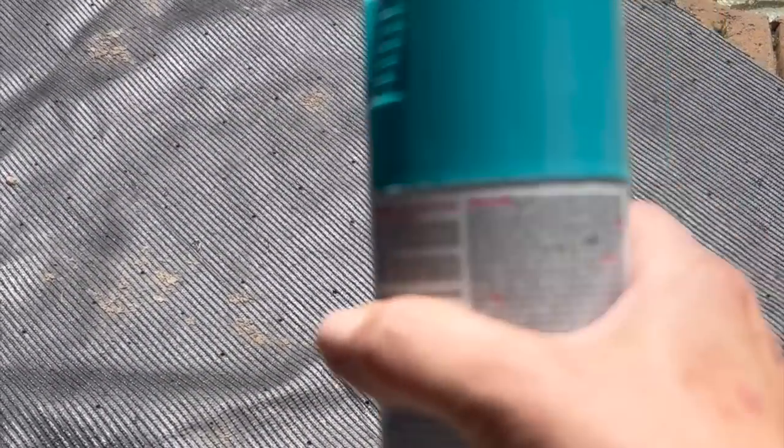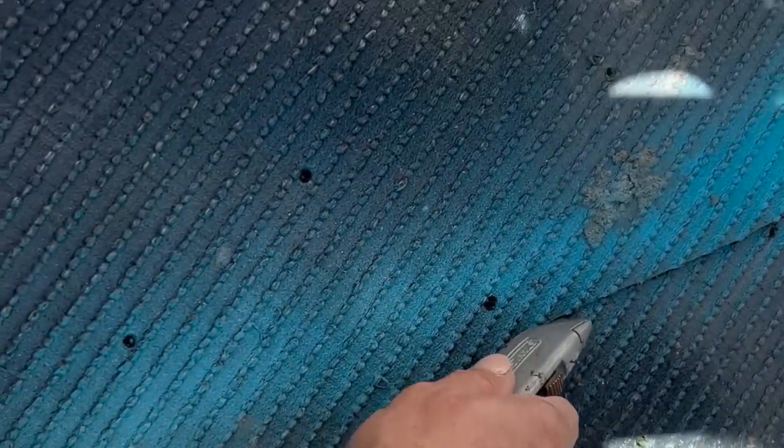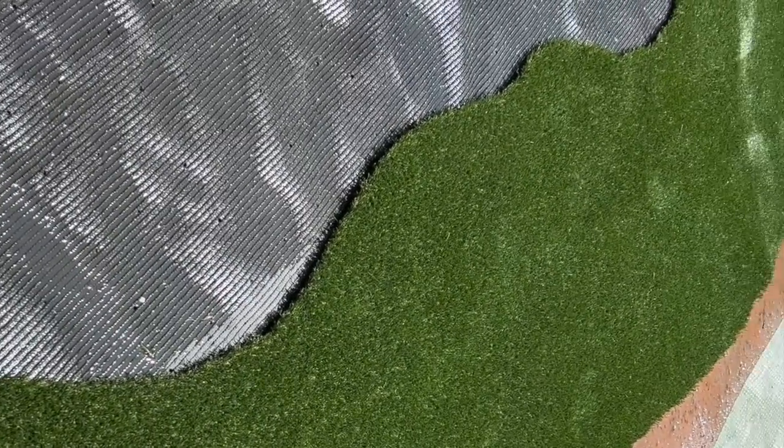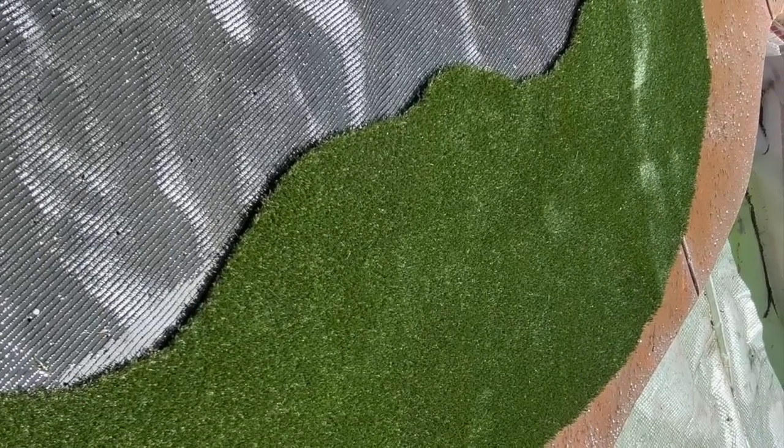I learned from last time that it's easier cutting artificial grass from the back instead of the front. I'm making a little marking line to follow the curvature. I've only ever cut it in straight lines, never tried curves, so hopefully it won't be as bad as I'm feeling. Fortunately it cuts really easily and there it is all cut out. I'm giving it a rinse before taking it inside since it has some dirt underneath.